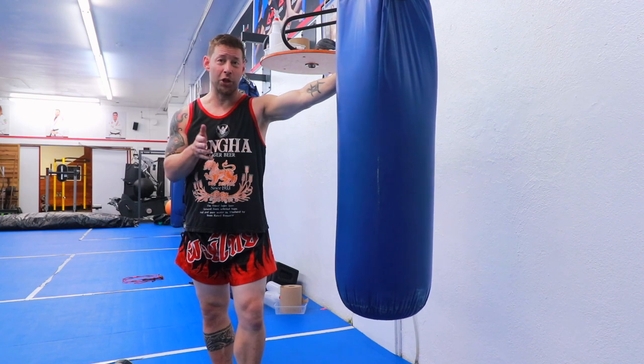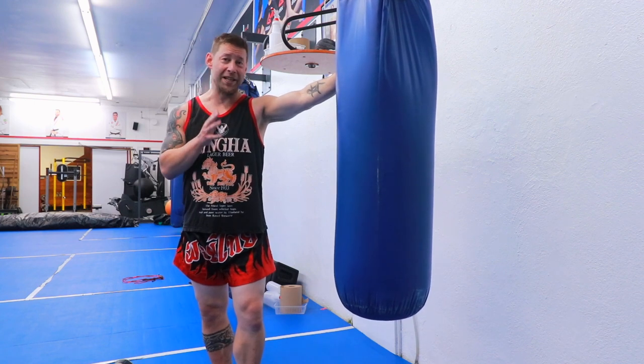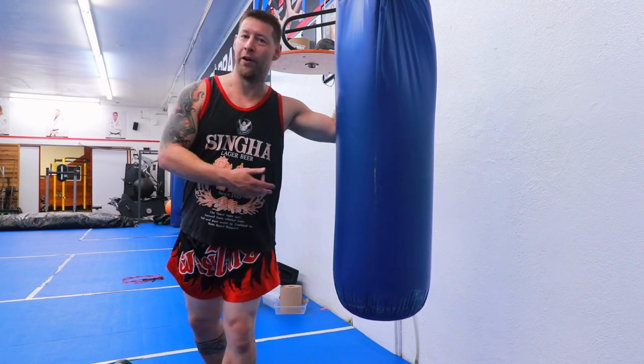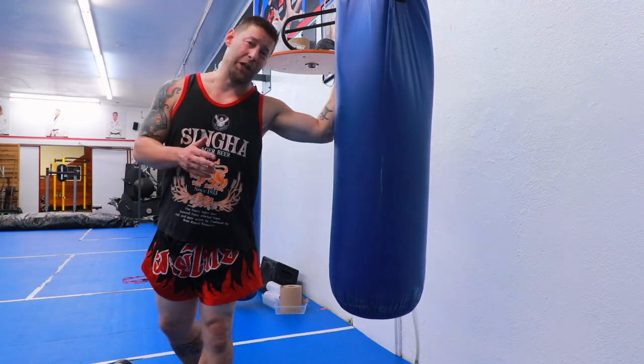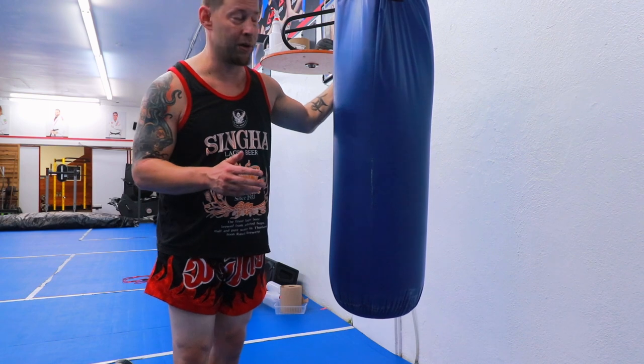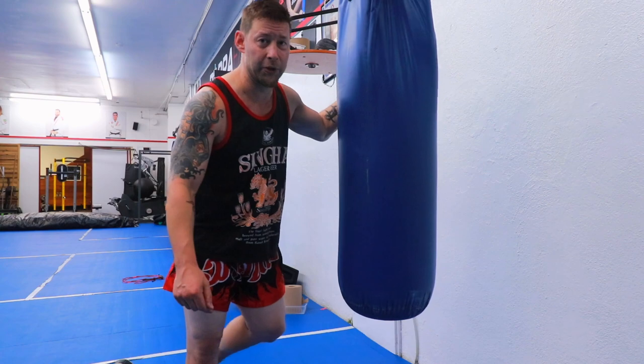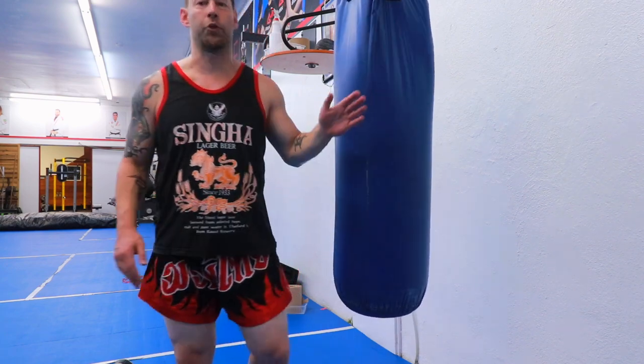That's it guys. When you come to the gym, have structure. Have an idea of what you want to do — even if it's just for the first three or four rounds, and then you're going to have fun with it after that. That way you're going to get the most out of your training and you're not going to waste any time. Thank you very much for watching. If you enjoyed the video, hit like, hit subscribe for more videos, and I'll see you all in the next one.